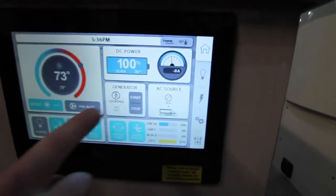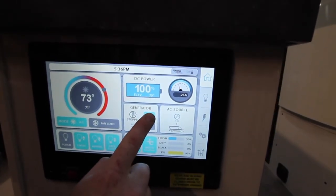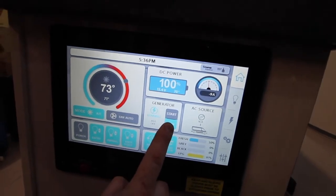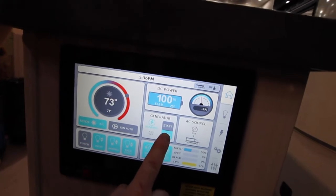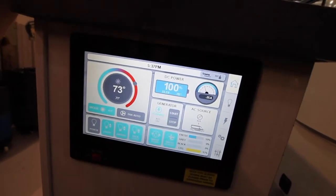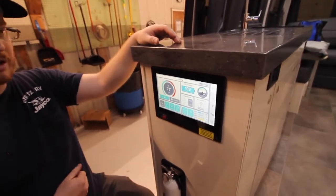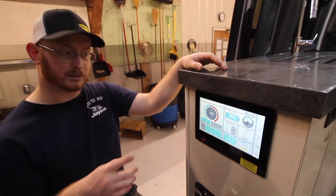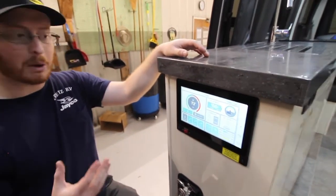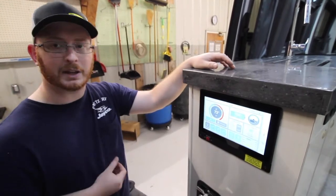Now that we're unplugged, you can see we have no AC source. To start the generator, hold this here — sometimes it takes a couple of times to prime. I'm priming it by holding stop, counting to four Mississippi, letting off, giving it a second, then holding start. Once it's running, let it go. You can see how many amps are being put into your system here. Right now we have a load of negative five amps drawing nine amps of DC power. In a few moments you'll see it click over and start charging, and you can see the 'gen' indicator for AC source.